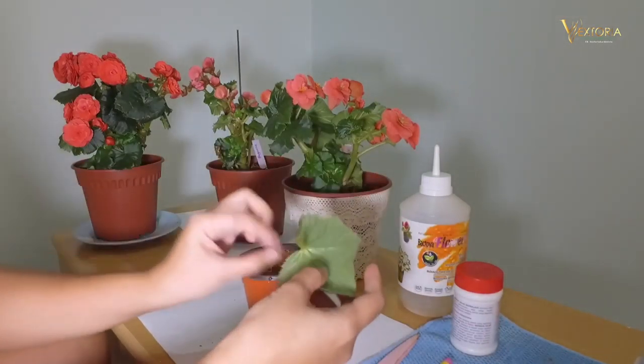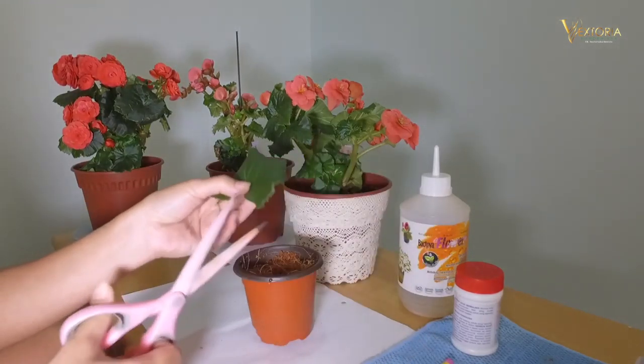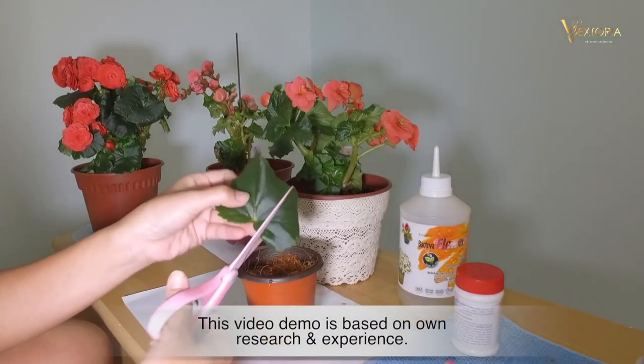First, we prepare the stem. We need to cut the leaves like this.